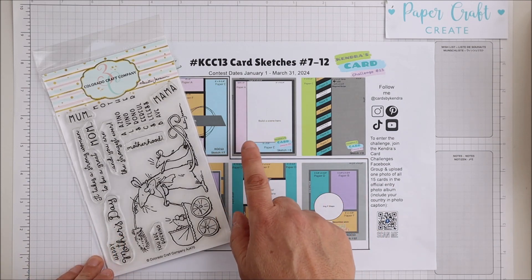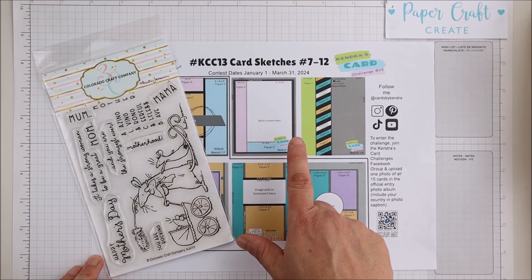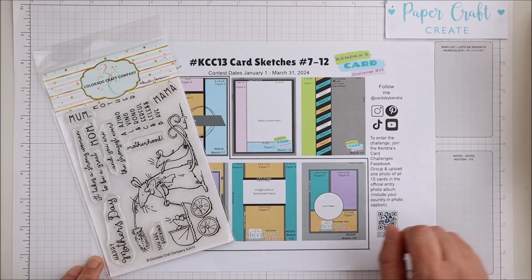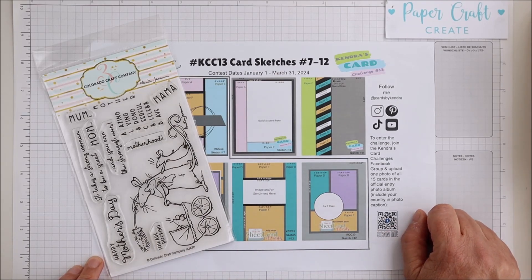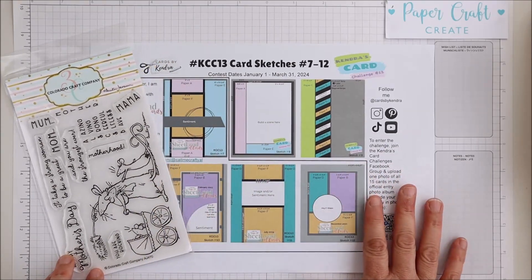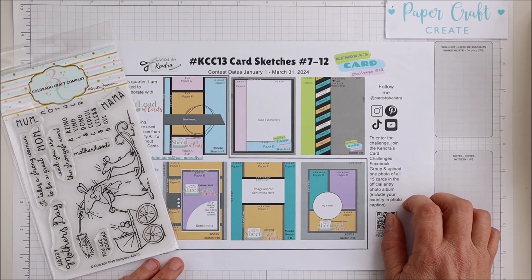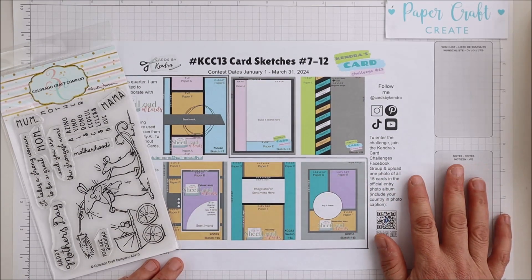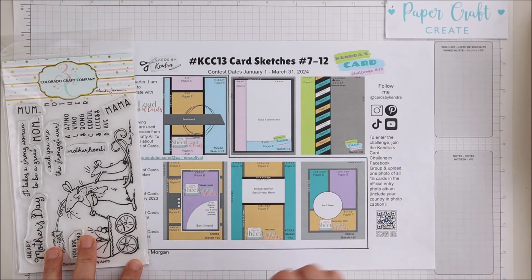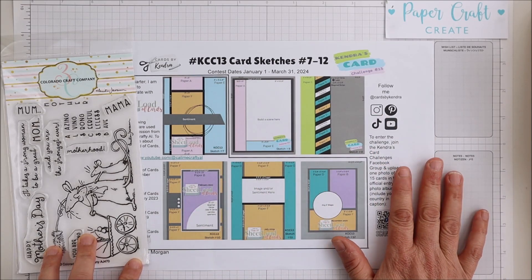Today I will be using card sketch number eight as my inspiration. I will be turning it into a fun fold and also turning it into a five by seven size card. These sketches are more than just for this challenge itself. If you haven't joined in on the challenge and you'd like to give it a go, there's information in the description box below on how you can enter and how you can download the free PDF provided with the card sketches and cutting templates.